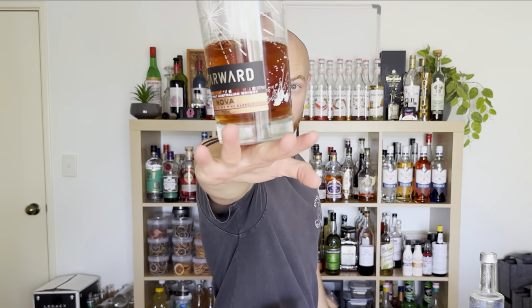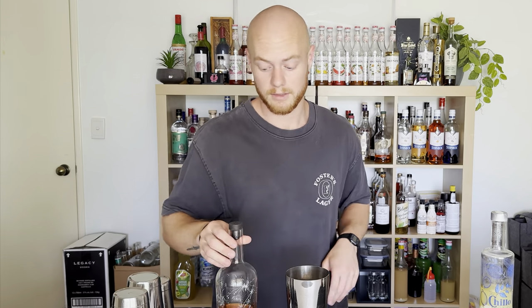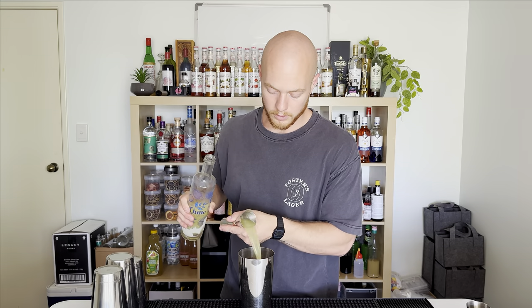We're gonna start off with Starwood Whiskey. The reason I use this one is because it's a higher proof, because the Limoncello I'm using is quite sweet. It's a WA-owned local Limoncello manufacturer — I couldn't recommend them enough. The Limoncello is pretty good too. 30ml of nice ice-cold Limoncello — store it in the freezer, much better.